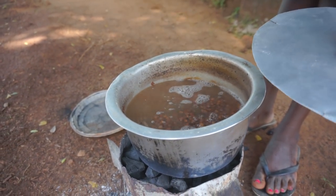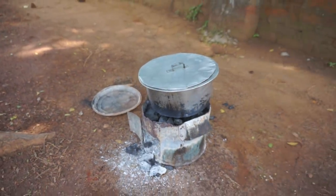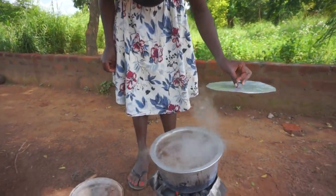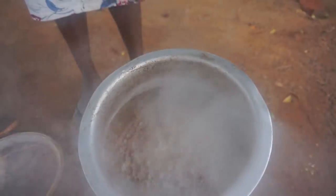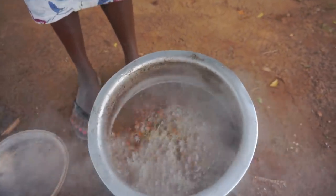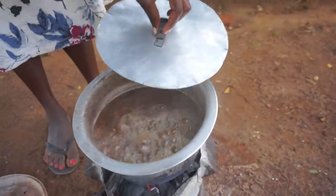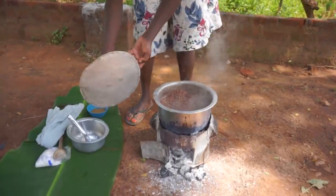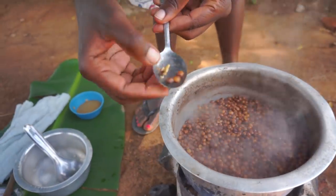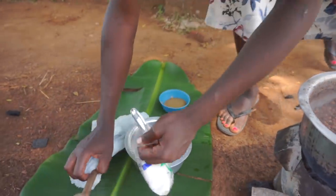I don't need to add much because it's almost ready. This is how it looks boiling really hard. It is almost there — I don't know if you can see clearly because of the steam coming out, but that's basically what I want to show you. Our peas are actually ready now because they are soft already. All we are going to do is add some salt to taste.